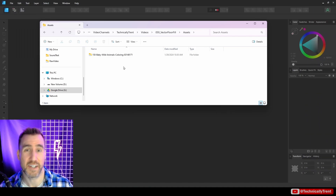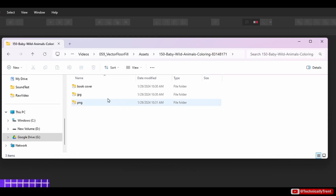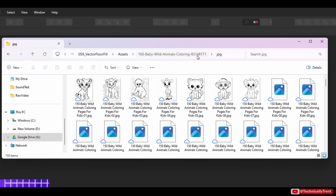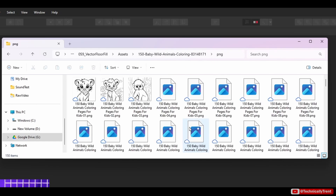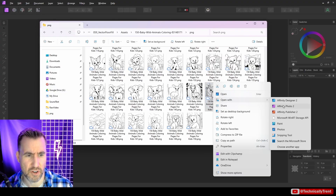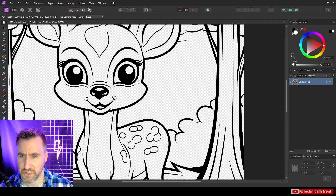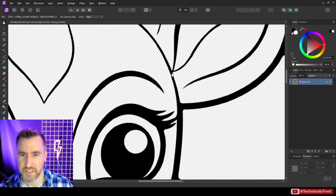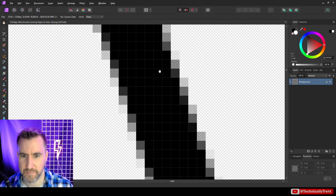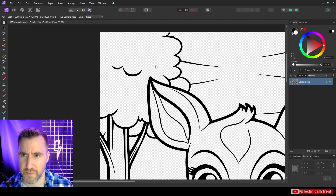I downloaded the file and unzipped it. Inside I have JPEGs and also PNGs. Looking at these PNGs, let's open one in Affinity Photo. You can see it's transparent — it's pretty good, but we want vectors because if we zoom in we can see jagged edges. So even though it's high quality, I would prefer a vector.